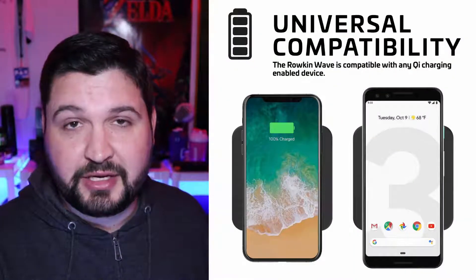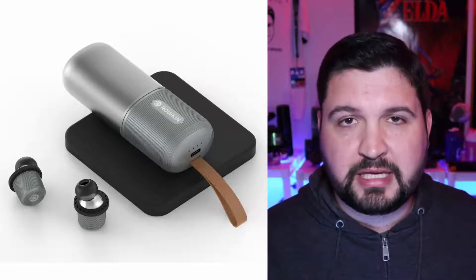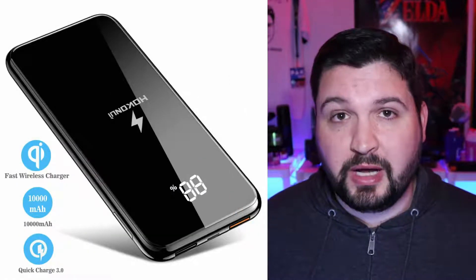What Qi wireless charging is, is basically the ability for you to buy a wireless charging base — a little pad of some kind. You basically just put the Qi-enabled device, like your cell phone, on top of there and it charges it without you having to plug it in or unplug it. It's a really convenient solution to charge your phone quickly and effectively without having to have a cable. Qi charging is also becoming a very common, popular thing in wireless earbuds, true wireless earbuds, and wireless headphones.